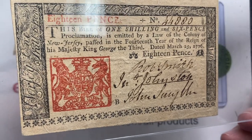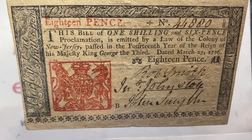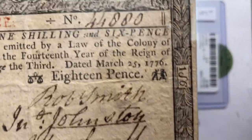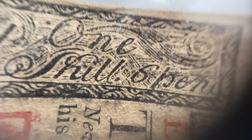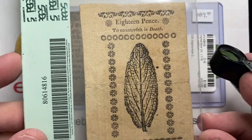New Jersey kind of had that going on. They had some really cool-looking notes, with really strongly engraved and printed designs. This is 1776, March 25th, and this one is 18 pence. Sometimes we look at some of these things and we forget that from pence we came. But the script on these is really, really strong — very dark printing. I like having 18 pence, with the red and the black, and that made it harder for them to counterfeit. Here's a leaf on the back of this also.